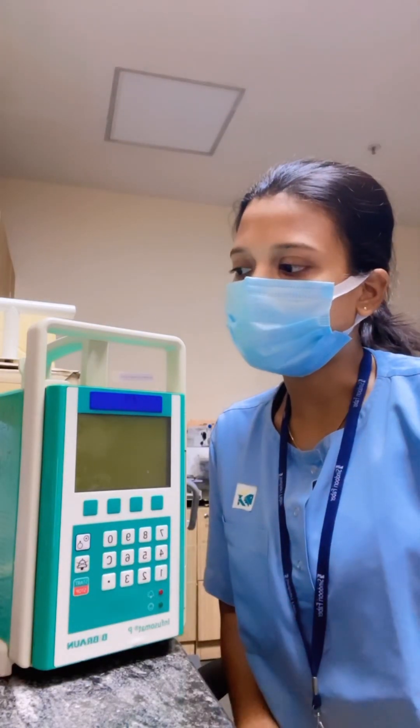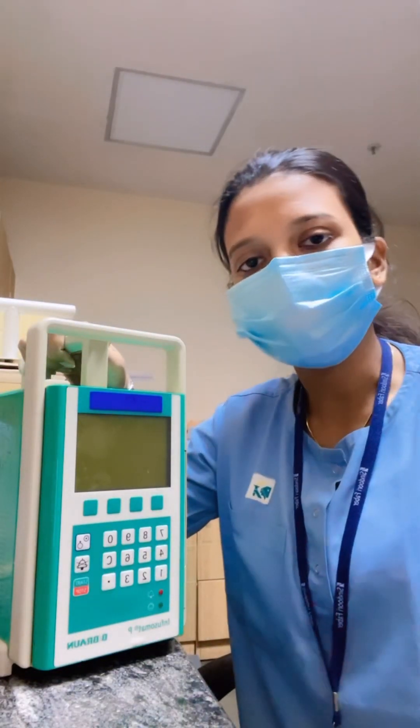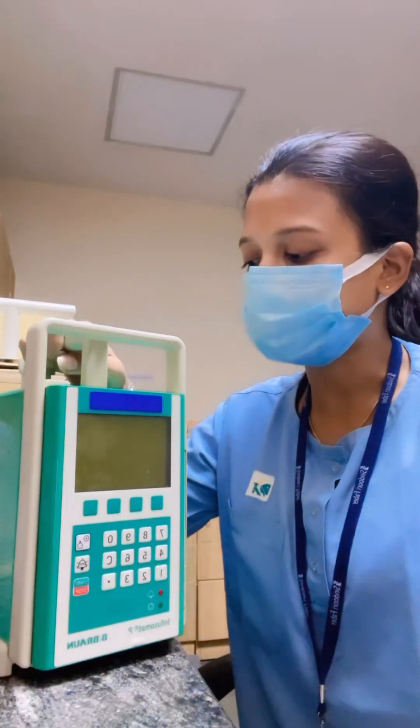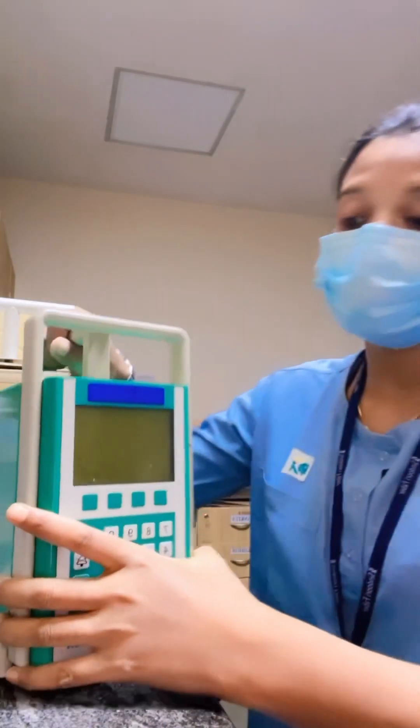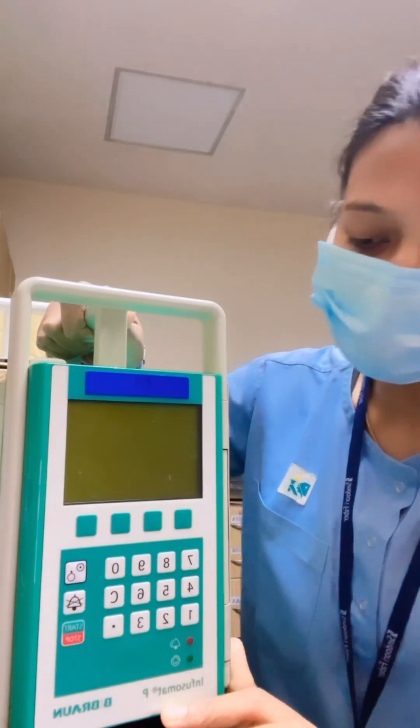Hello everyone, I'm Tanushi from the biomedical department. Today I'll be talking about infusion pumps, which are mainly used in the ICU. First, I'm going to show you the various components of the infusion pump. This is the B. Braun pump by Inferior Modulus — the Infusomat P.